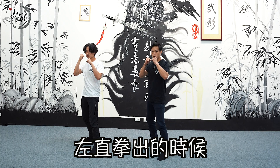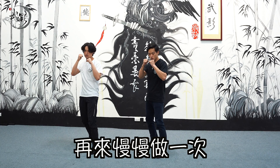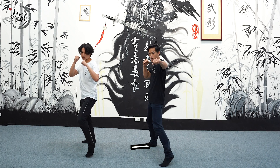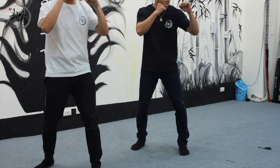我們先做左直拳就好。左直拳出的時候往前，再慢慢做一次：重心往前推，左腳順勢補上，順勢出拳，同時到位。收的時候右腳補上。這是一個完整的重心帶動步伐再出拳的動作。